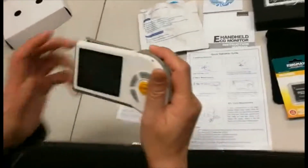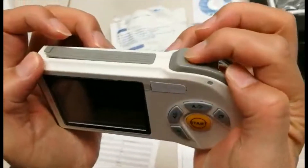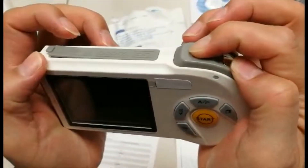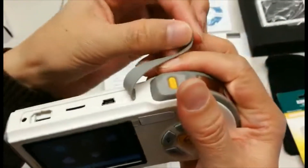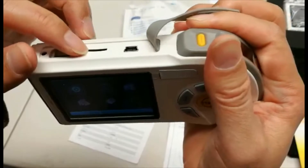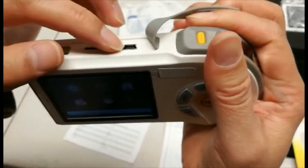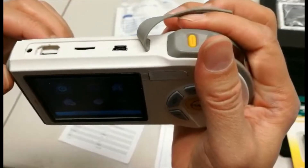With the unit already out of the box, please press the yellow button at the top to turn the unit on. Also at the top you will see the cable entrance for the ECG leads, the micro SD card entrance, as well as the data transfer cable entrance for the PC software.